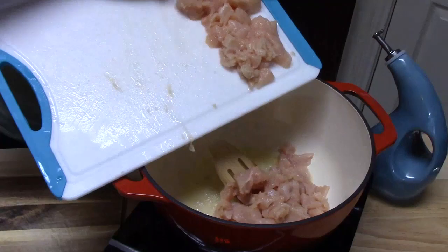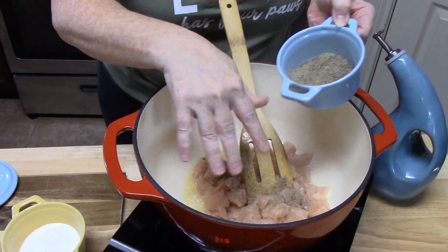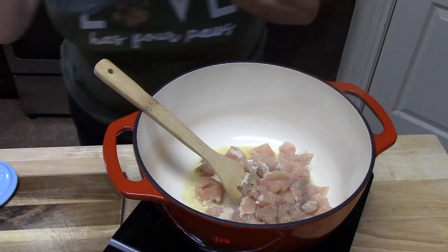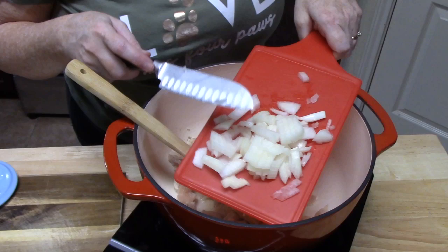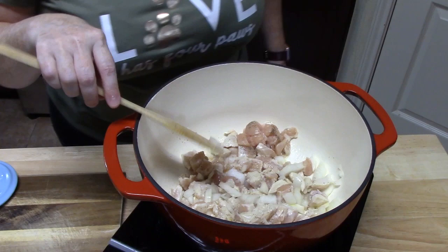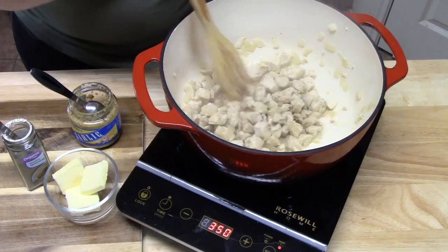We're going to season with some pepper, about a quarter of a teaspoon, and some salt, about an eighth of a teaspoon. Now I'm going to add half an onion that I've chopped up. We're going to cook this until the chicken is no longer pink on the inside. Our chicken is now nice and cooked through and no longer pink.